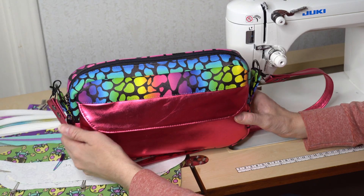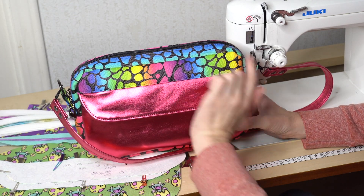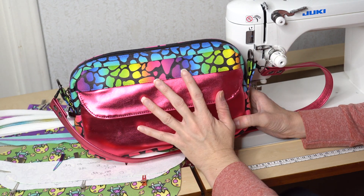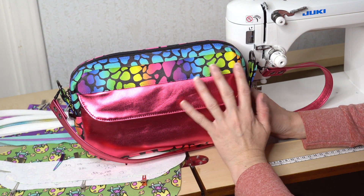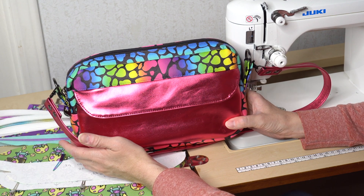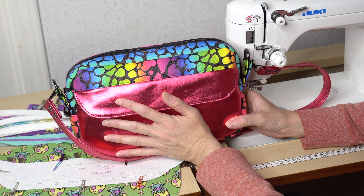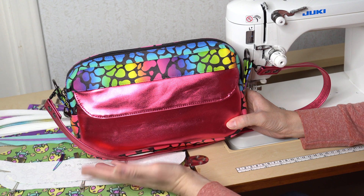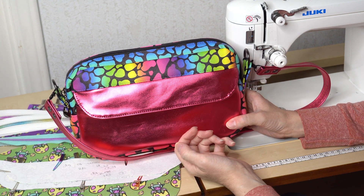This bag is unique in the way that it is birthed. Most bags of this shape are a bound bag. The designer wanted to give sewists something they had been asking for, which was a bag in this shape with no binding. So even though I'm a huge fan of binding and I love to bond bags, I'm going to show you how to birth this bag so you can do it exactly like the pattern. If you're someone that loves binding, I will tell you at the steps where you could choose to bind it if you wanted to.